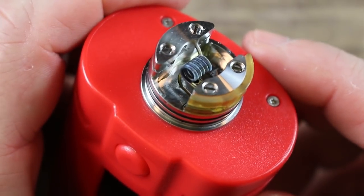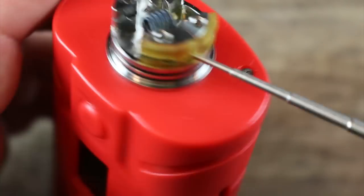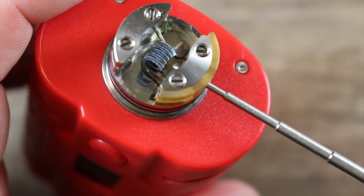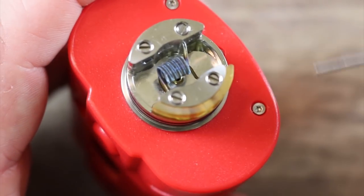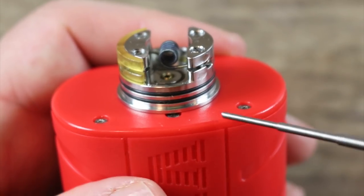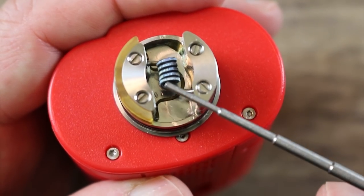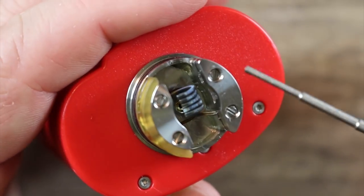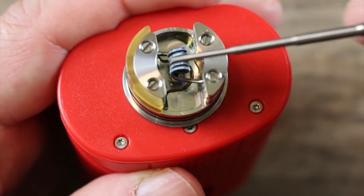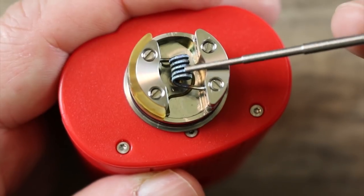That said, it's not a bad atomizer. The flavor is actually pretty good. They designed a triangular airflow that goes through the block and hits the middle of the coil — it's a restrictive type of hit but really nice with good flavor. I just don't think this atomizer belongs in this kit. It's got a nice deep juice well and the squonk pin sits right below your coil. Post holes are on both sides, which is cool.